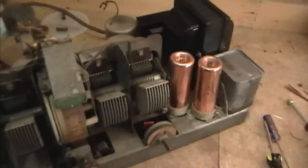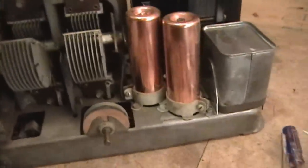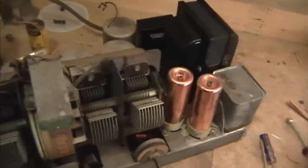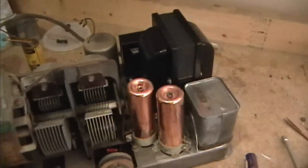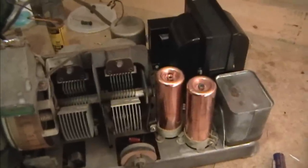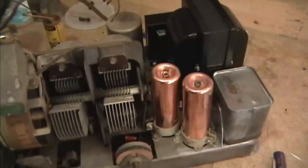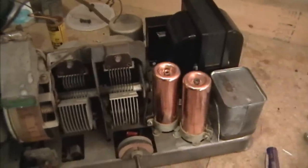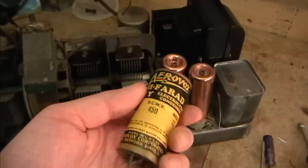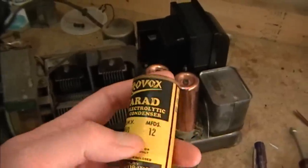I temporarily mounted the capacitors in the chassis so we can get a preview of how they're going to look — I think that's pretty sweet. Now these do still need to be restuffed. The originals, according to the schematic, were 6uF, but I don't know what the voltage rating was; it's just not specified. It's probably 450 or 475 volts. The caps that were on the radio were replacements and they were 12uF, 450 volts — double what the originals were.